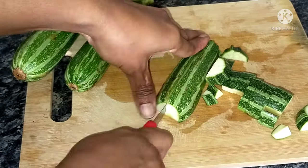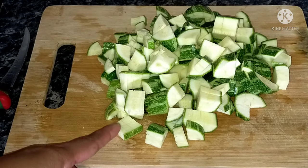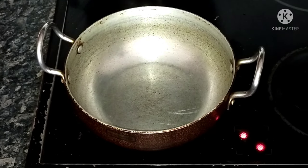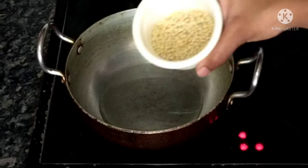I will cut the vegetable as well. Now I will put a pan on the stove and add 2 tablespoons of oil.